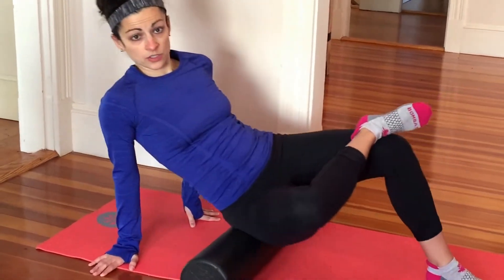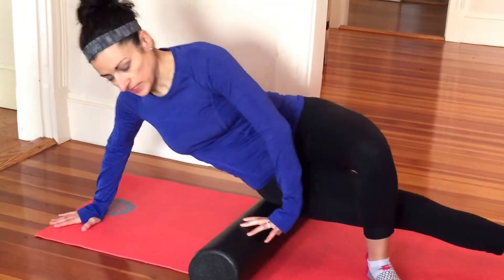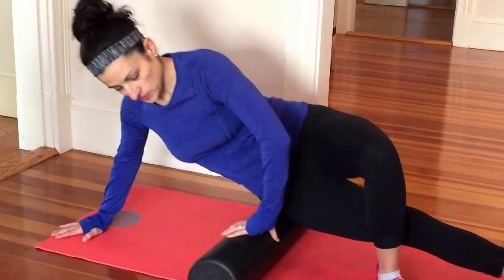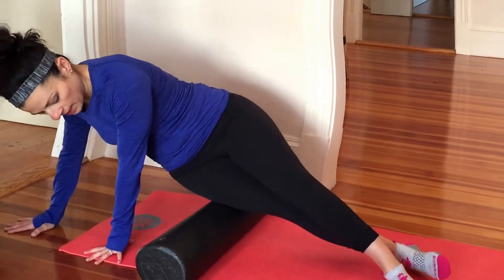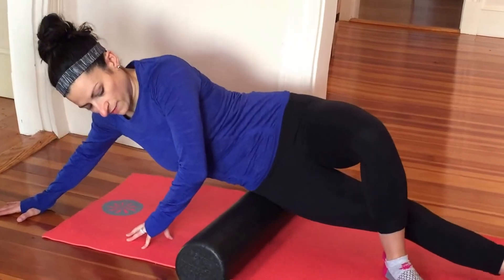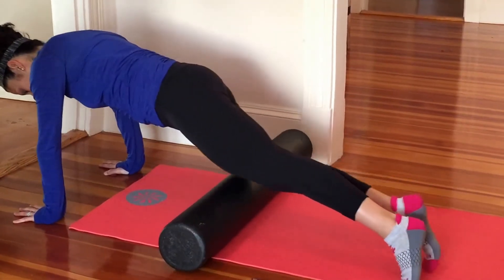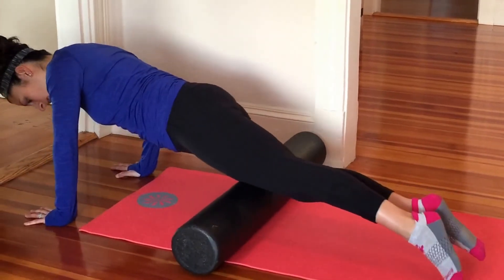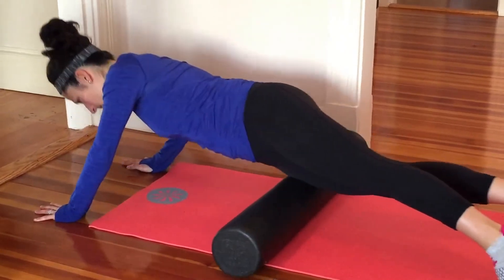From here, I'll flip over to my IT band. Now we're working up and down the side of the leg. You'll want to do this for longer in real life and really try to get different angles wherever it is bothering you. And then finally, I'll flip over and finish with my quad muscles, up and down the front of my leg. You want to get all the way to the knee, all the way back up to your hip flexor, and really get in there.